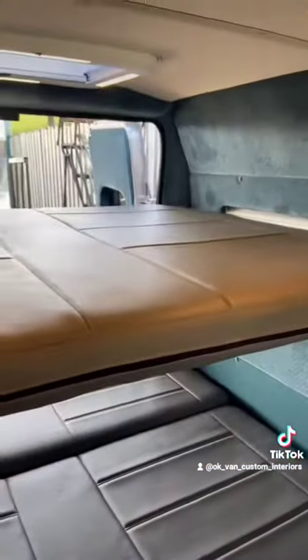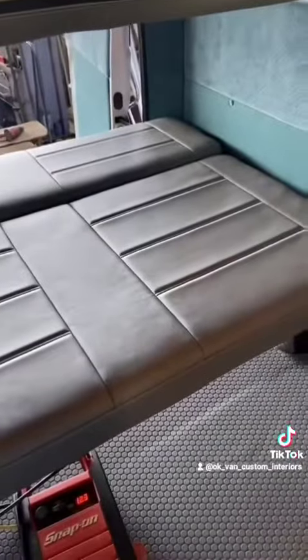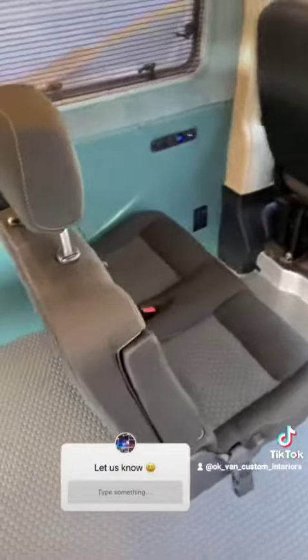This headliner material was specifically chosen by my client. It is usually used in Mercedes sedan vehicles — it's really nice, very easy to clean. This vinyl upholstery is marine vinyl as well.